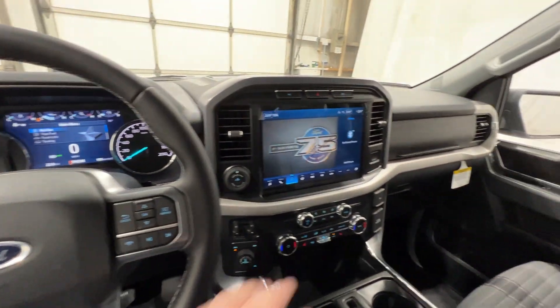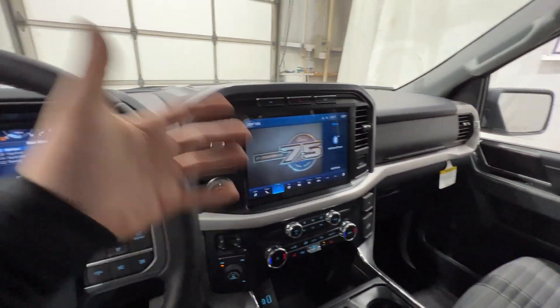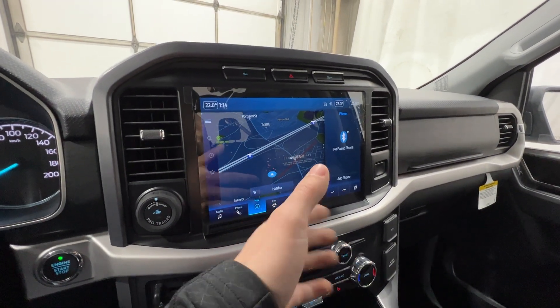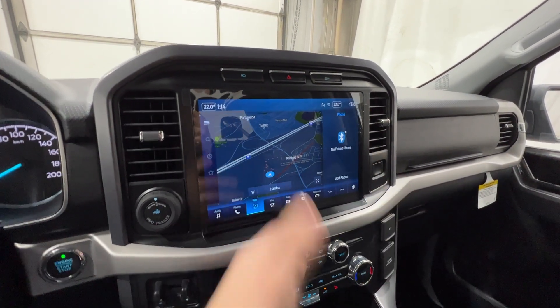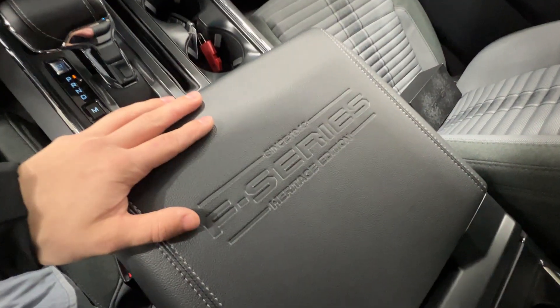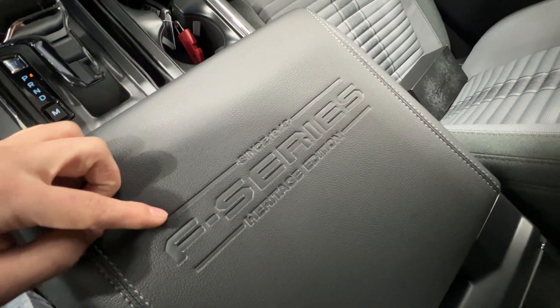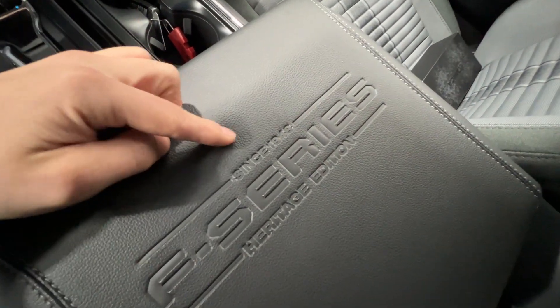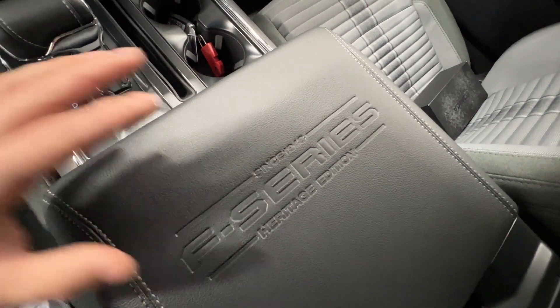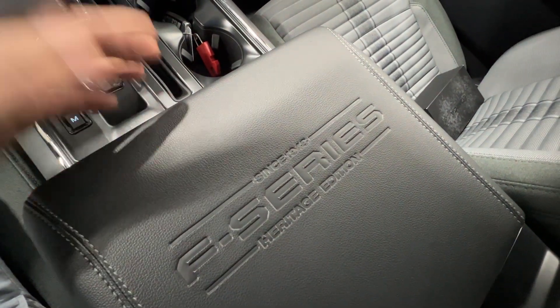Taking a glance around the interior, most of it is unchanged. We do have the 75th anniversary display on the screen, which is actually on all F-150s, not just the Heritage package. But one of the main differences is the center console, where we have the 'Since 1948 F-Series Heritage Edition' stamping in the leather — you won't see that on a non-Heritage package.